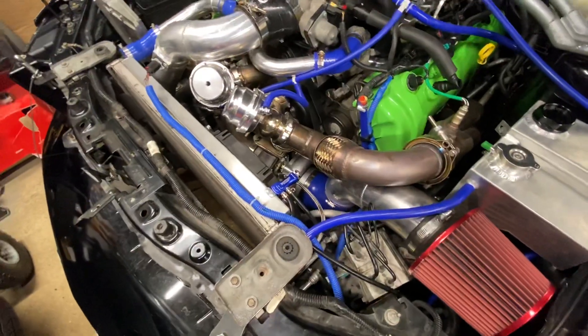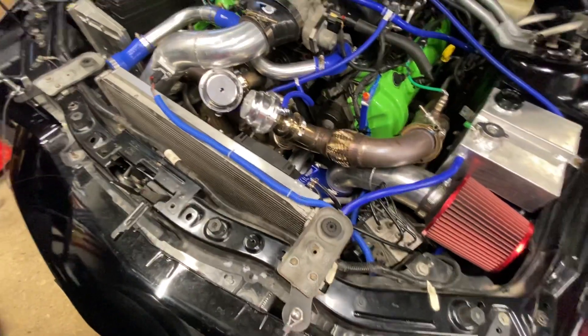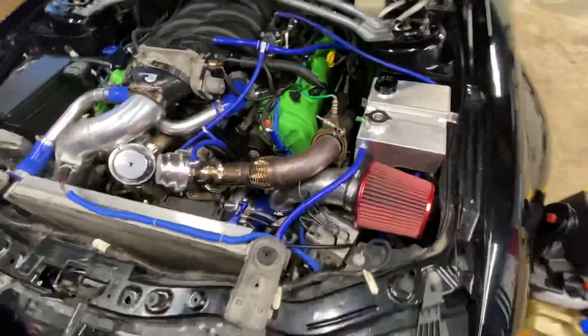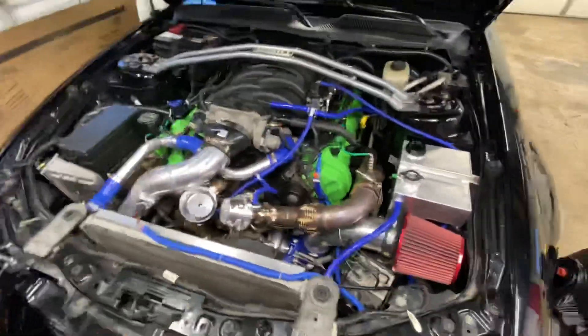I didn't go with the CX Racing turbo. I ended up getting the On3 Performance 7665 turbo with the oil feed and oil drain kit. Charge motion delete plates are definitely a must if you're running the stock intake manifold — I didn't know that until afterwards. Like I said, trial and error.